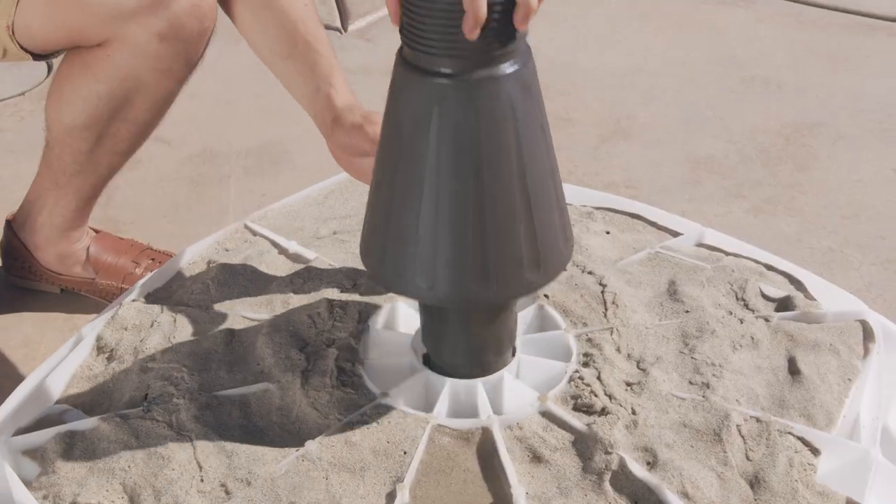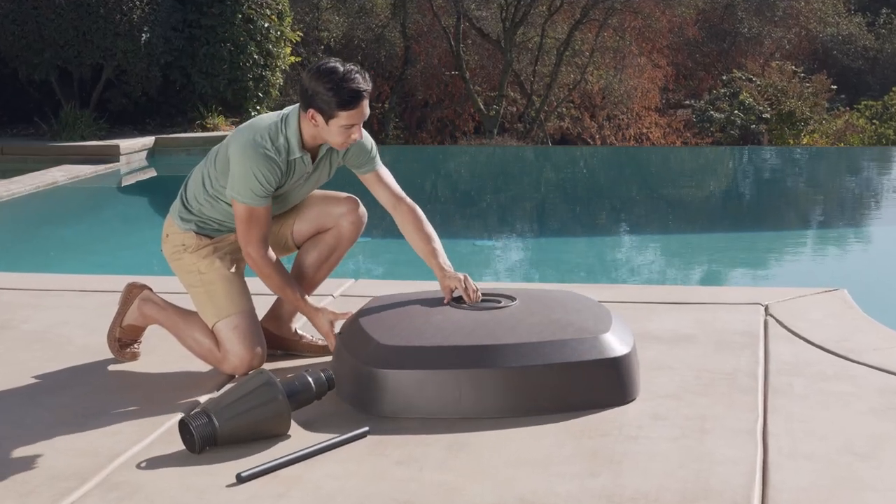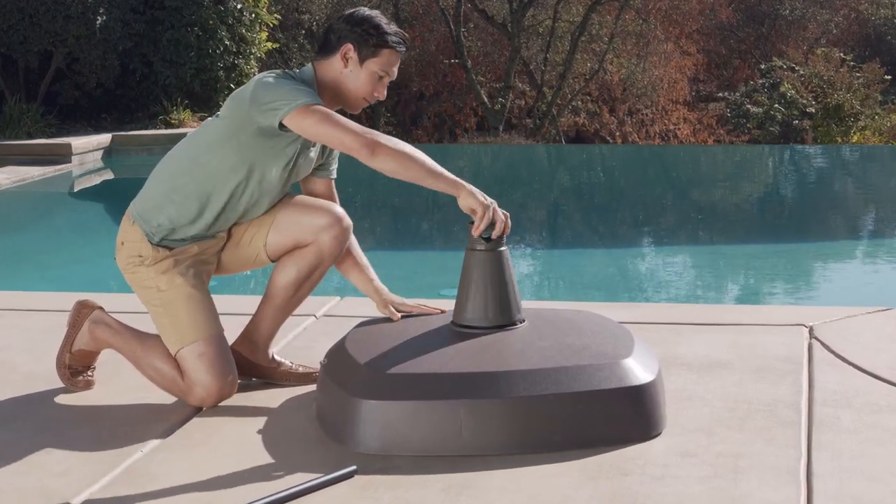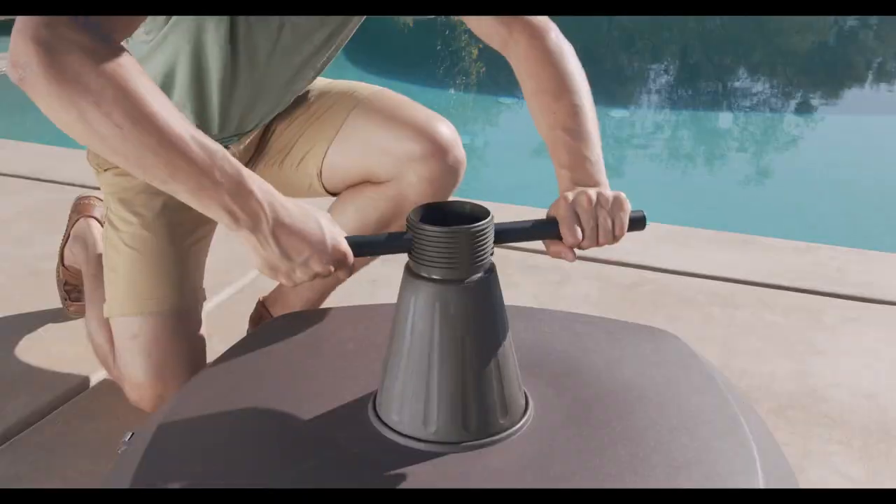Carefully remove the standing tube to avoid getting sand in the center of the base shell and reinstall the base cover. Insert the standing tube and tighten it securely using the steel pole tool.